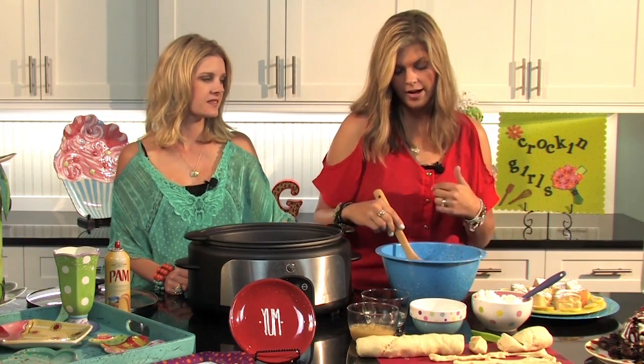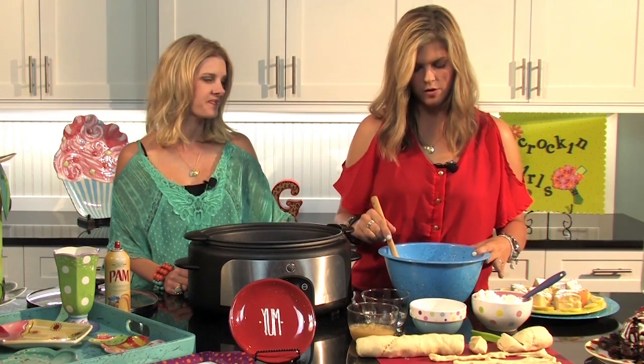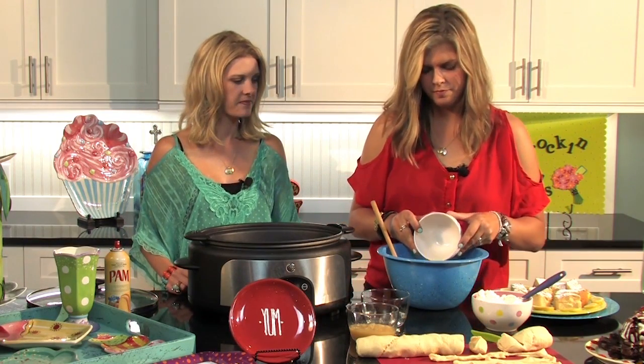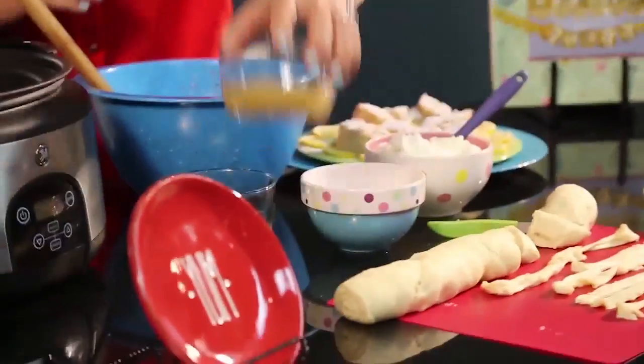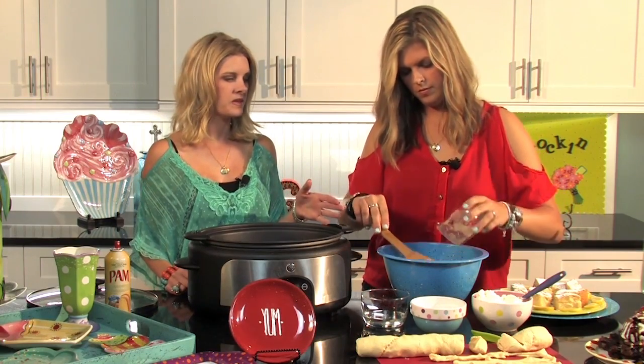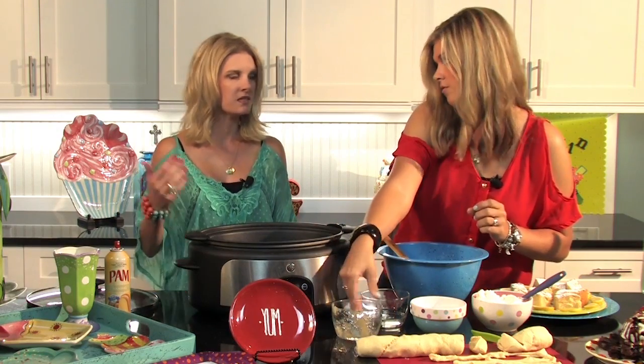Alright y'all, we have another fruity one — Lazy Lemon Delight! It's almost a cross between a lemon bar and a lemony cheesecake. There is a mix for lemon bars called Supreme Bars, lemon flavor. In that box there will be a batter mix packet and a crust mix — put both packages into your mixing bowl. I have two eggs and half a cup of applesauce, which also keeps a cake moist. If you need to stay away from dairy or oil, you can use applesauce.